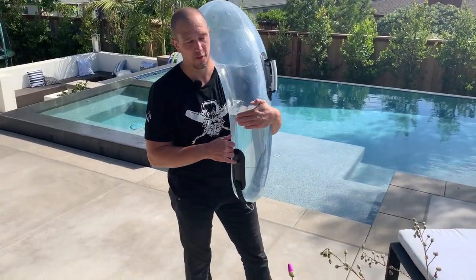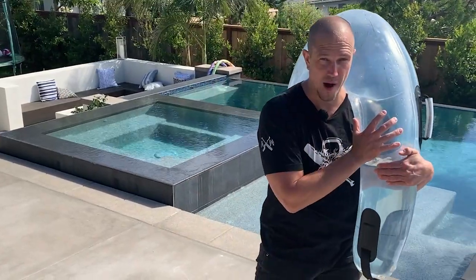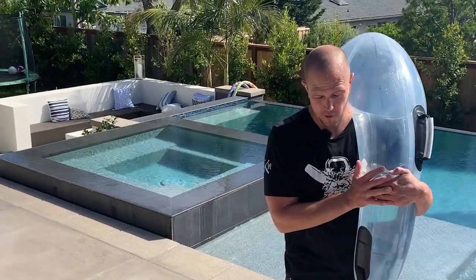Hi, this is Mark Wildman of Wildman Athletica. We are here at HydroCore headquarters in sunny San Diego with the experimental Kraken bag. We've made a couple videos on this topic because it's fun and it's awesome, and experimental training is always cool.